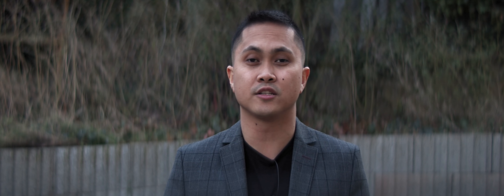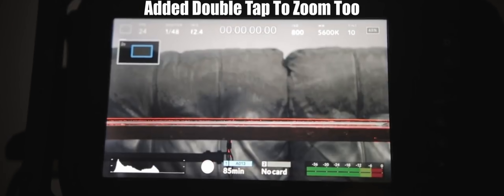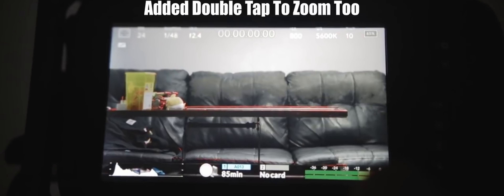The next thing I like about this firmware is the double-tap zoom. You can do this via the button on the right of the camera, but with firmware 6.2 you can just double-tap the screen and it's going to zoom in, giving you a two-times zoom to help you focus.